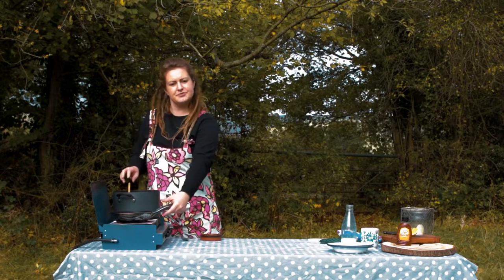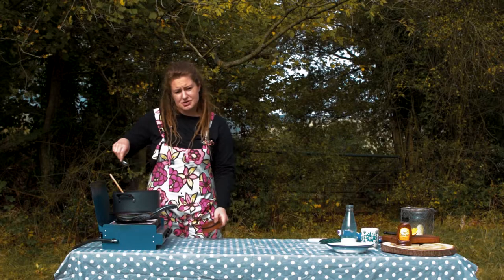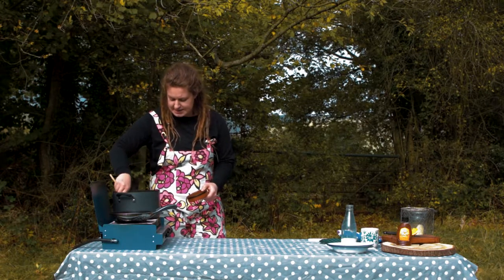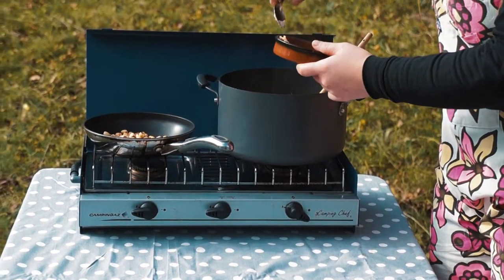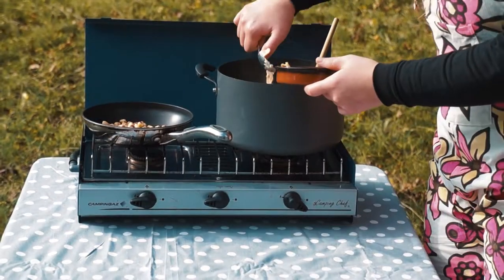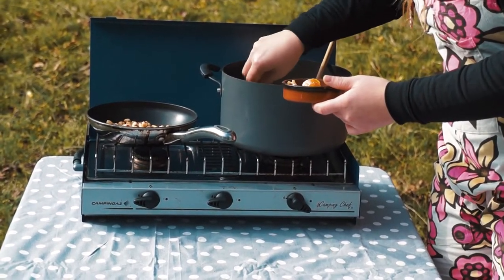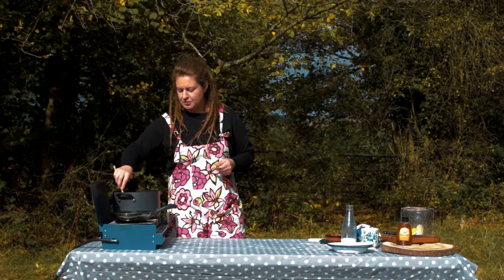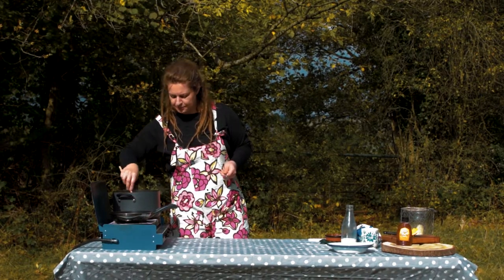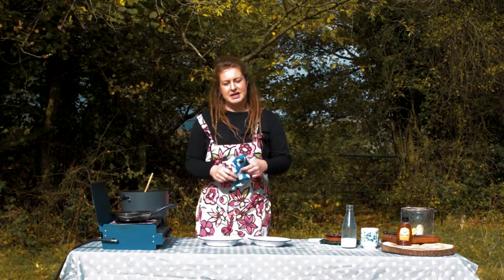So we're nearly there. The nuts have been toasted so I've turned them off but keeping them in the hot pan. I'm just going to remove the vanilla pod and the orange peelings, trying to leave as much rice pudding still in there. I think we're ready to go — so turn the heat off. Right then, time to plate up.